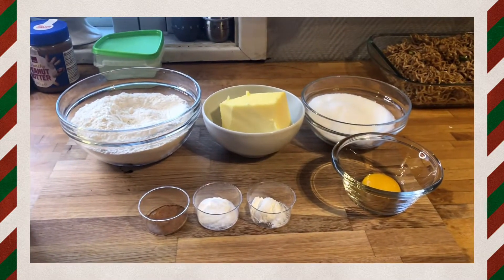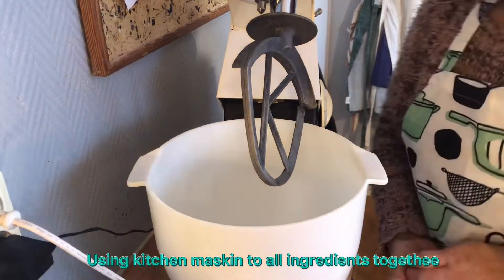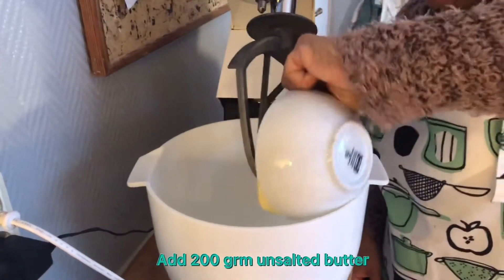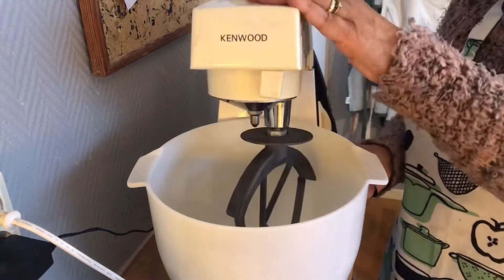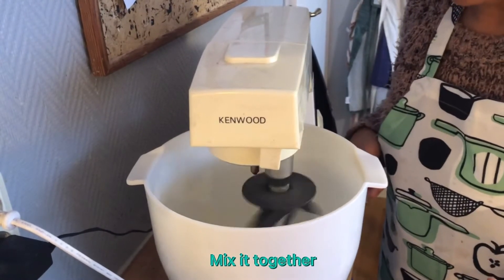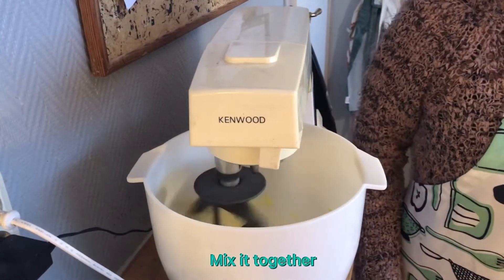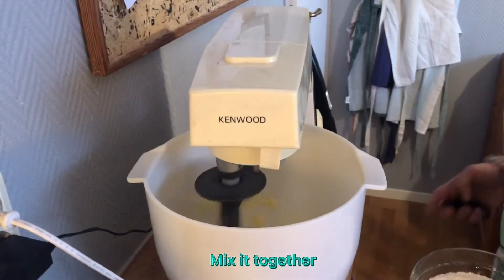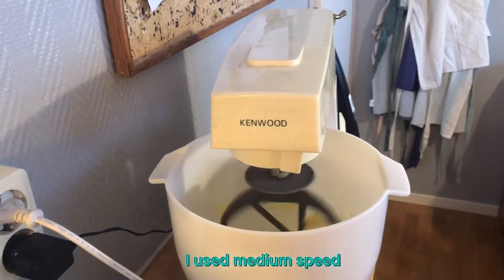I use a kitchen mixer and we mix all this together. First, I'm going to do butter and sugar. Then I add flour.